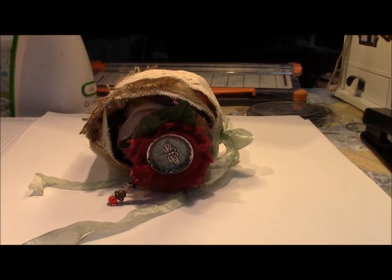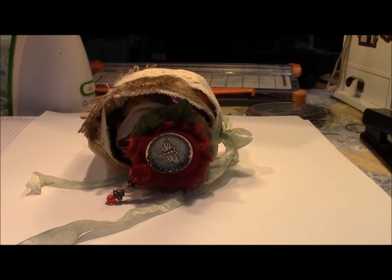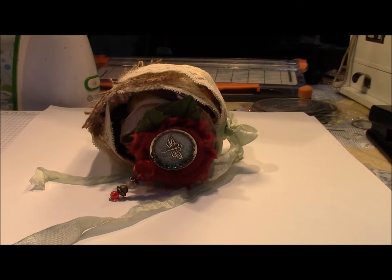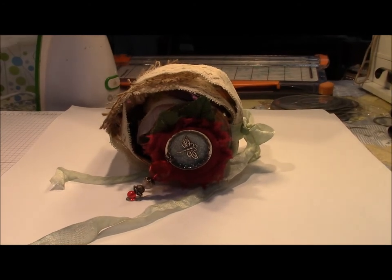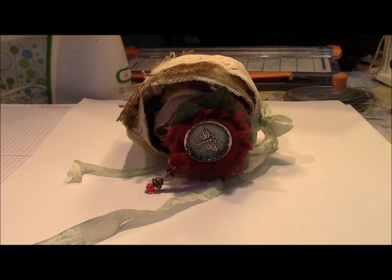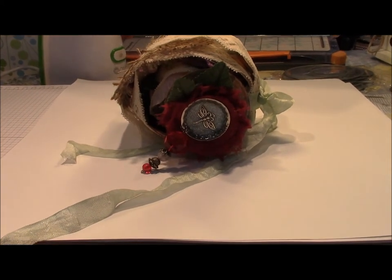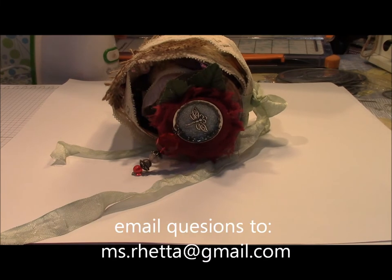Good evening everyone. Thank you for joining me today with Stamping with Loretta. I'd like to show you two projects that I've been working on. The first is a lace roll. Mine is inspired by Candice Scarborough here on YouTube — she's also a very dear friend of mine.